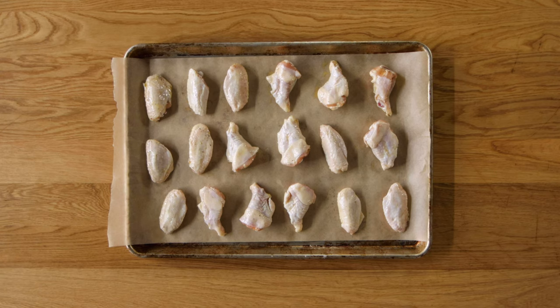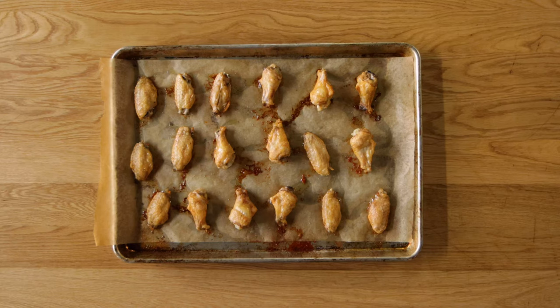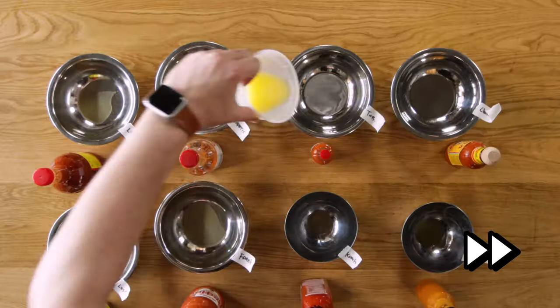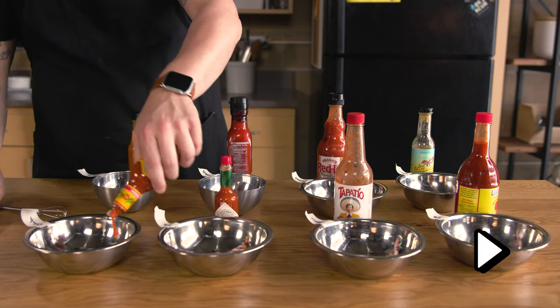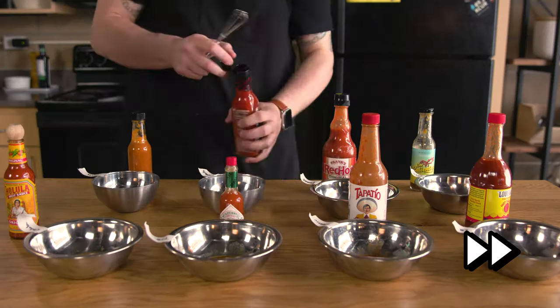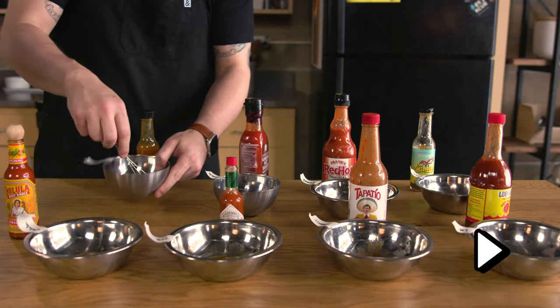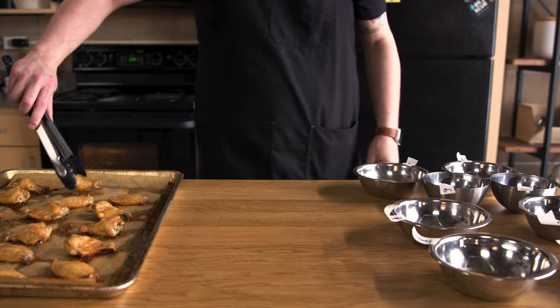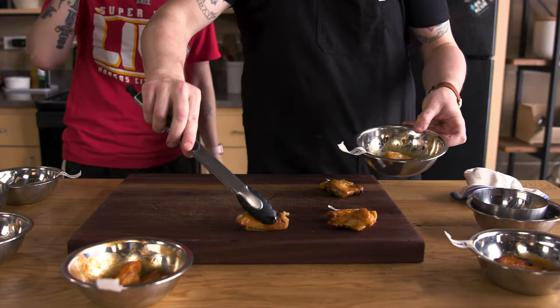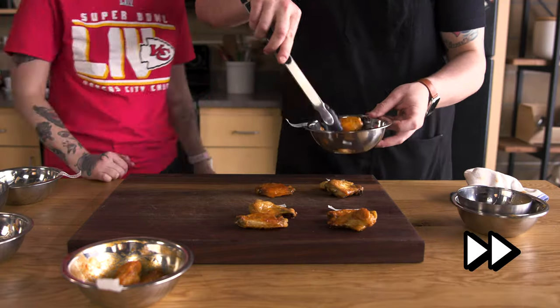Are we just going to taste hot sauce straight up? Yes — but actually, we could put them on wings. This is the hot sauce episode, but I promise we will do a wing episode. To make these hot sauces into a coating for the wings, we add a little melted butter to each of the bowls. We have eight hot sauces including our Full Measure sauce. There's at least twice as much sauce as butter in each bowl — that's the basic ratio for buffalo wings. Each bowl is getting two wings, one for each of us to taste.